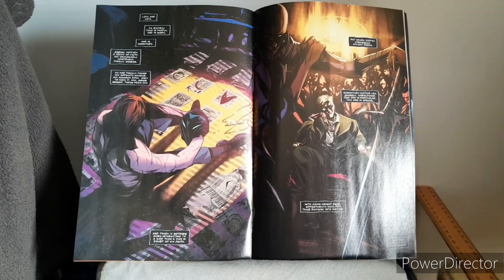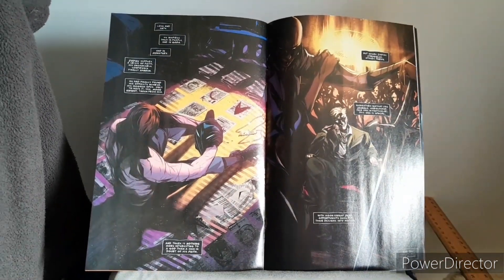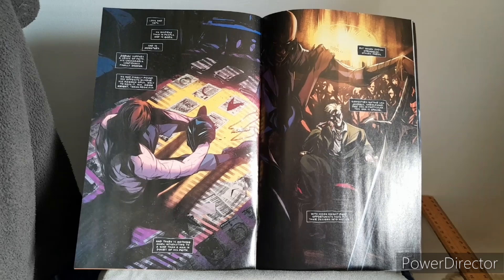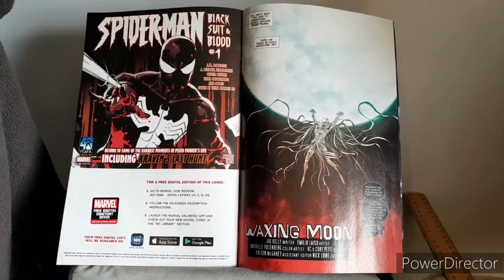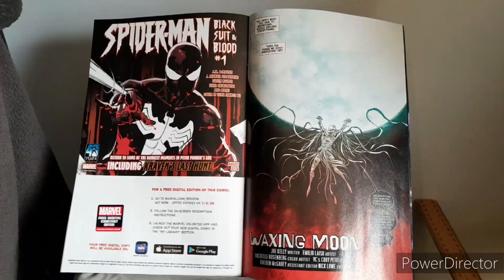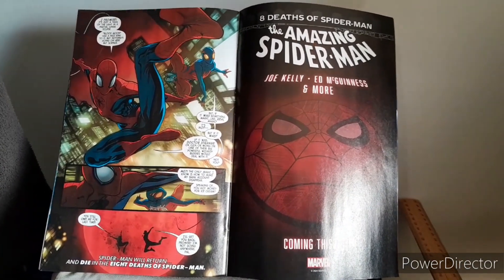There's also some content towards the end of this book as well — an additional story which I don't think was really necessary. Here is The Waxing Moon by Joe Kelly, and of course we catch up with some spider friends as well.